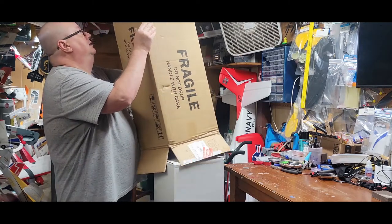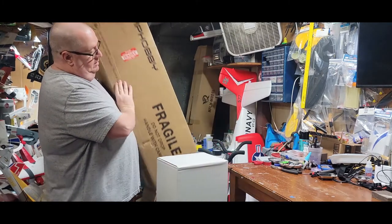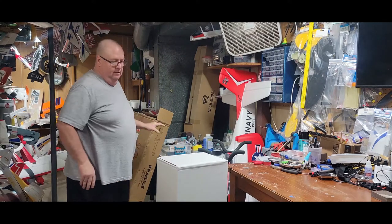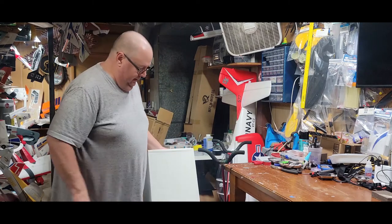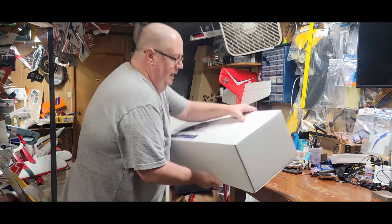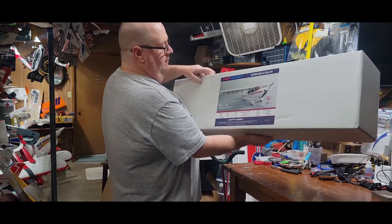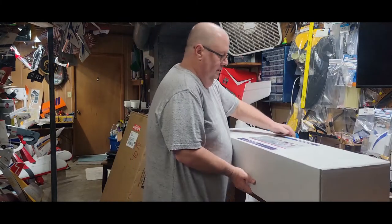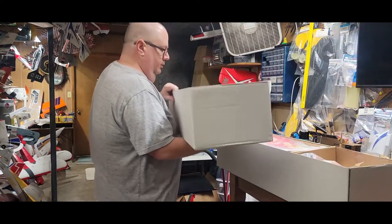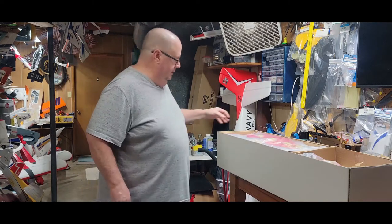Whenever OMP came out with this one I said to myself, oh, I gotta have it. It's a balsa and pine plane, and if you remember the Bighorn — that's the best quality I've ever seen in any aircraft, absolutely phenomenal. This is the Super Decathlon; I got the red one. It comes in white or red, both with red, white, and blue kind of stickers.